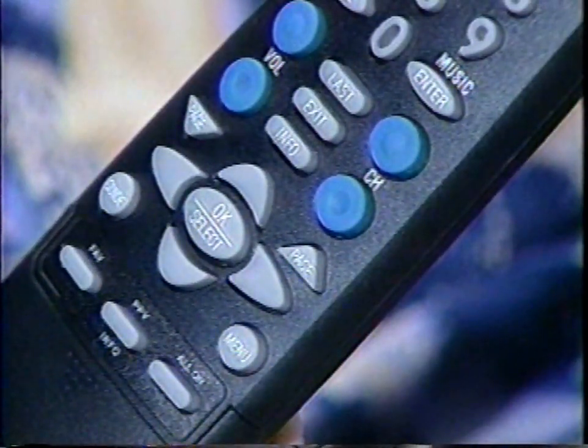Let's continue going down the remote. For now, let's ignore the setup button — I told you, I'm keeping this easy. The numbers here work the same as they do on any remote. So to go to channel 8, you'd press 8, then the OK Select button. So far, so good? If not, help is on the way — it's right in front of you. Just press the Help button. A message appears on the screen to explain whatever you're doing with the remote at the time.